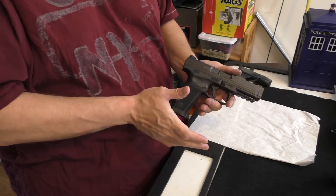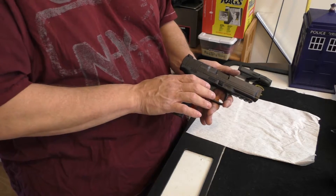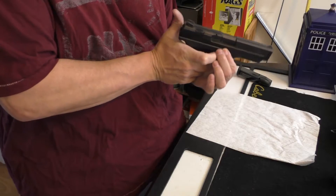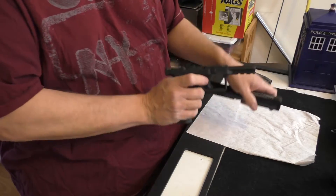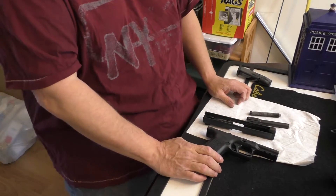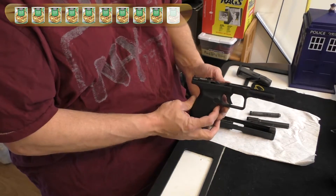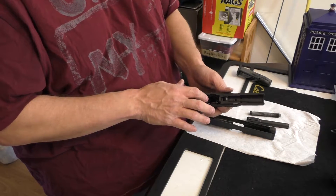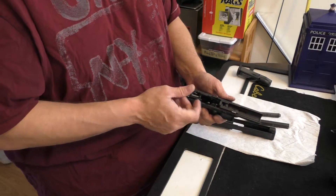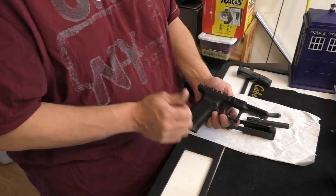Breakdown and cleaning on this gun is just dead simple, and it may be the one place the decocker actually has a purpose. Instead of pulling the trigger to strike the gun out, you can just use the decocker. Then you reach in, pull these two tabs out, push the slide forward, pull the spring, remove the barrel. I give this gun nine cheese cans for breakdown and cleaning. The only thing keeping it from a 10 is dealing with some of the carbon that gets inside there — the design makes it a little more difficult to clean out. Nine cheese cans.